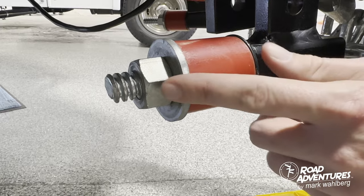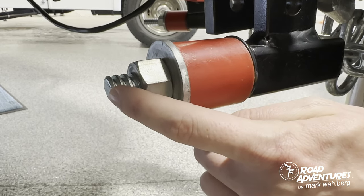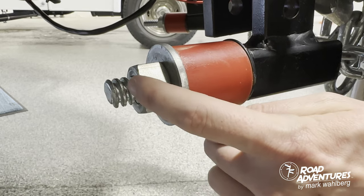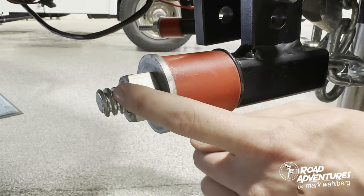While tightening these bolts, you want to make sure each side is equal. The easiest way to determine that is to count the ribs of the screw. If these are set, then you know they are equal.